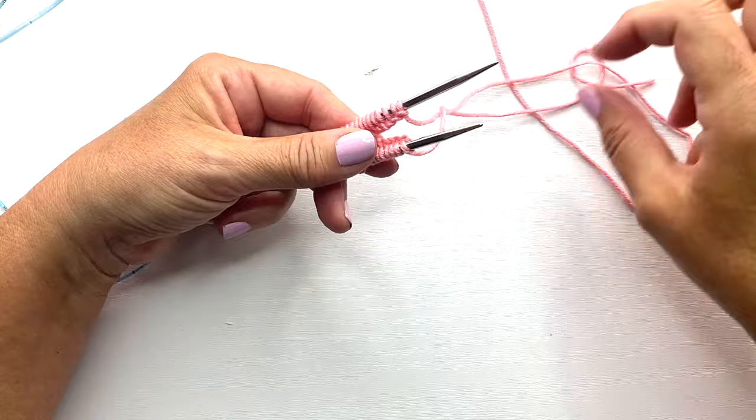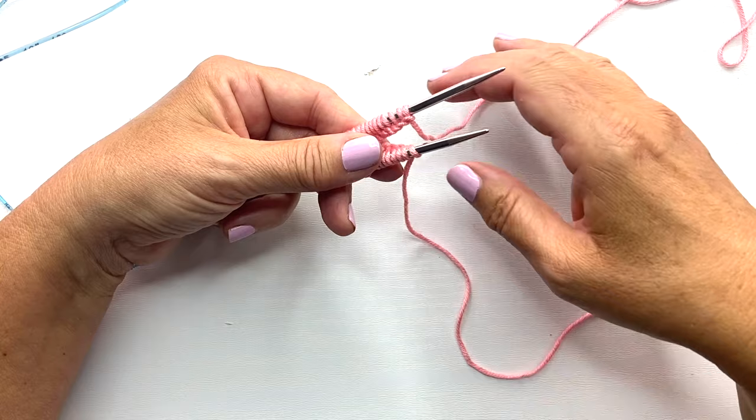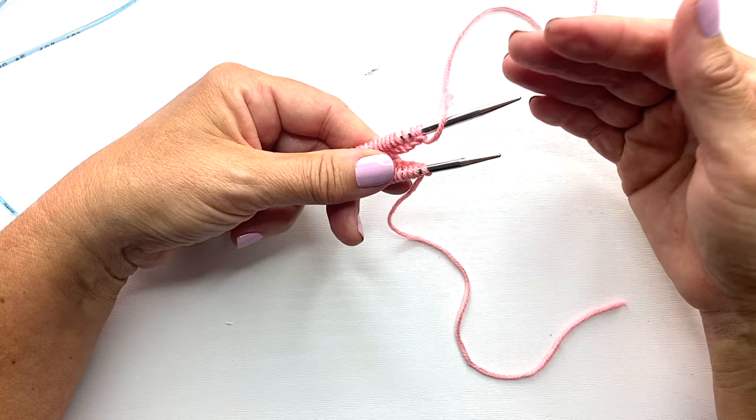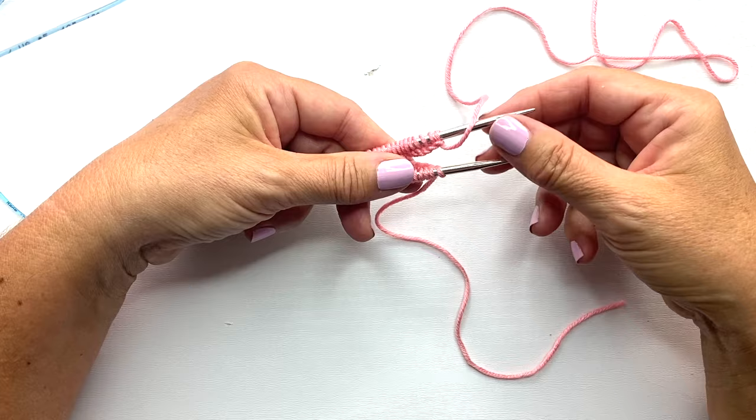For step five, the first stitch to be worked is the one in front of us. You want to make sure the tail is hanging down towards the table or floor and that the working yarn is over the back needle. This is done because you'll be knitting the first stitch. If you are purling the first stitch, you will let your work hang down between the needles — similar to having your working yarn in the back to knit versus in the front to purl.